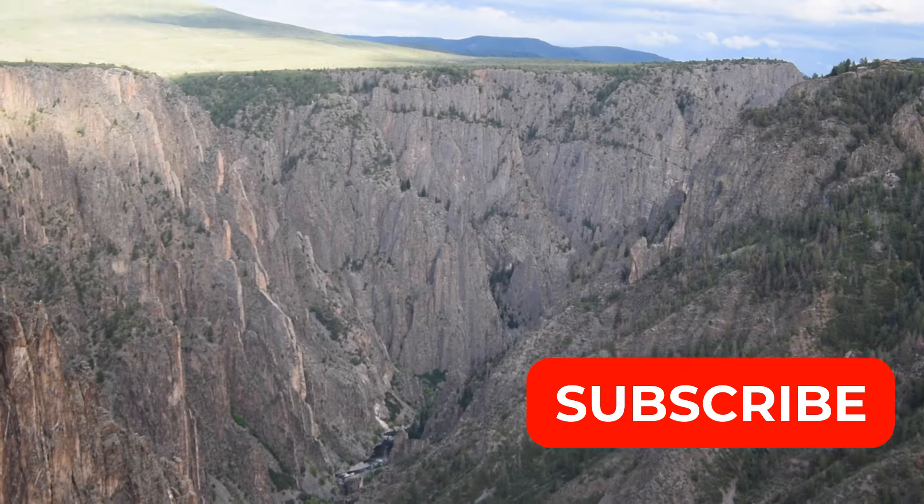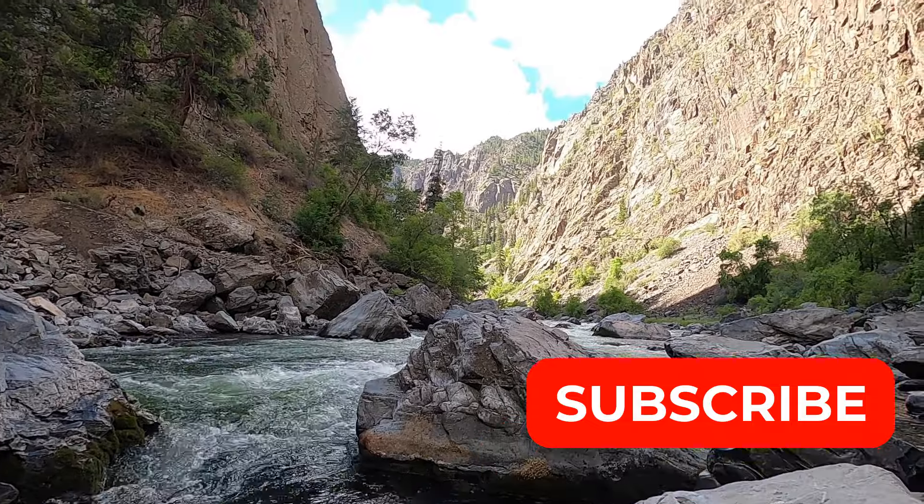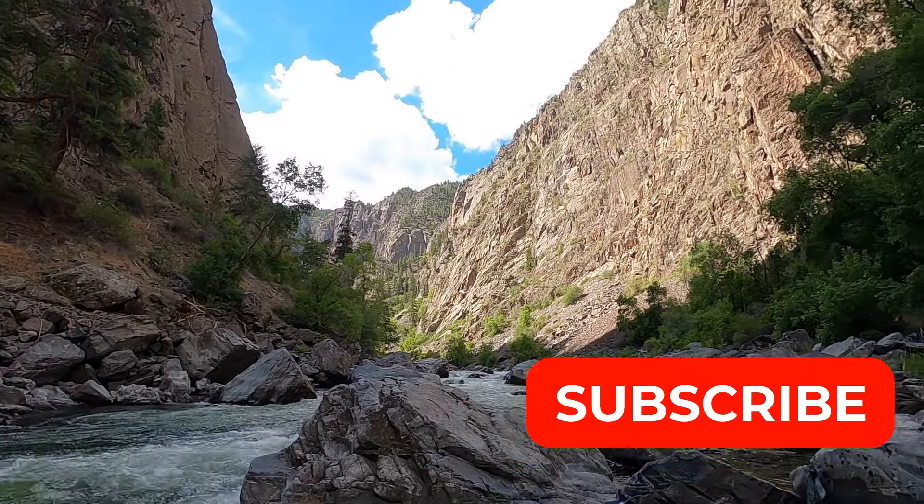I'm Ashlyn and my husband is Zach and we're traveling A to Z. Join us as we go hike and explore the Black Canyon of the Gunnison National Park.